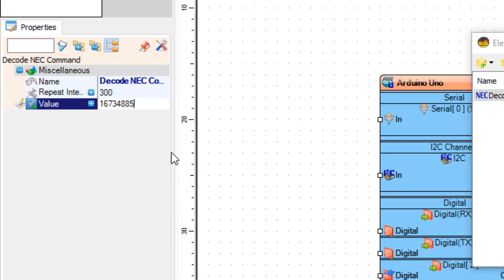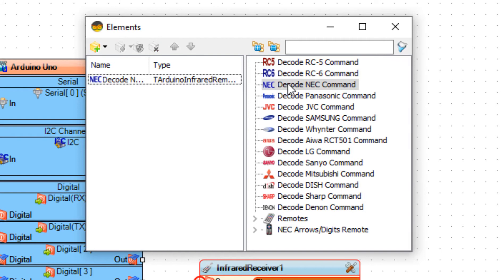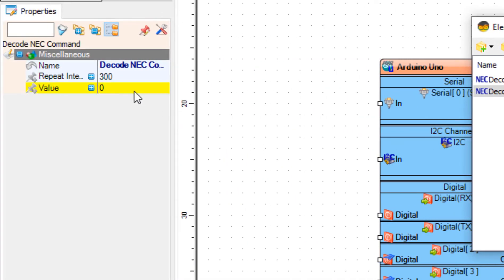In the properties window, set the value for the left button — here you put the infrared code that is used for this button. These codes might be different for certain remotes, so I will show you in the next step how to obtain them. Add another NEC command and add the code for the second button.